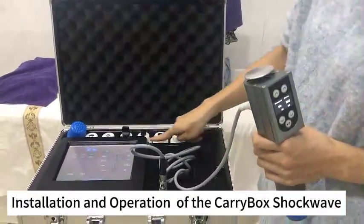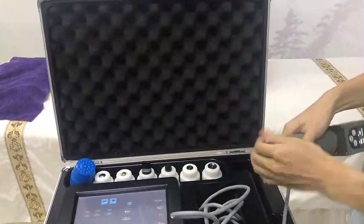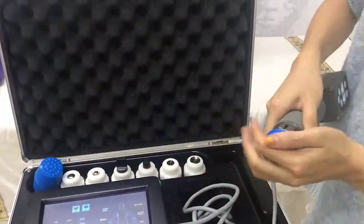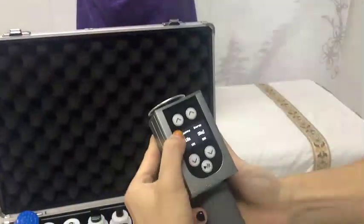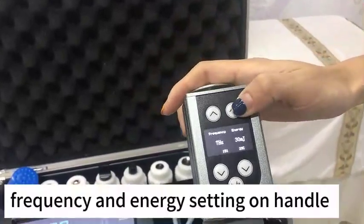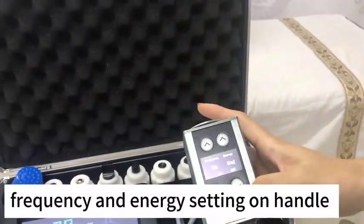And now as you can see, it comes with 70 princesses' treatment tips. And here is the silicone right-hand cupboard. The treatment handles can adjust the frequency and the energy. And the start buttons.